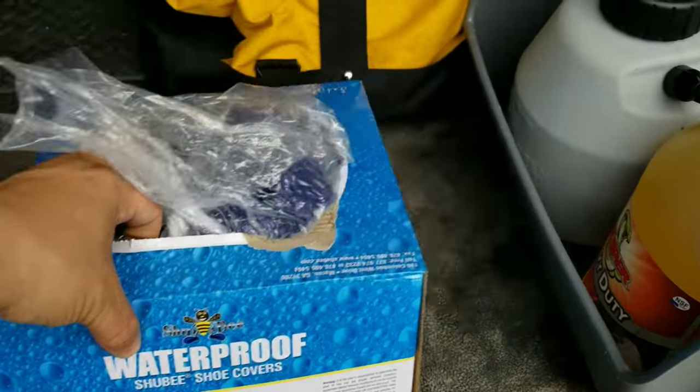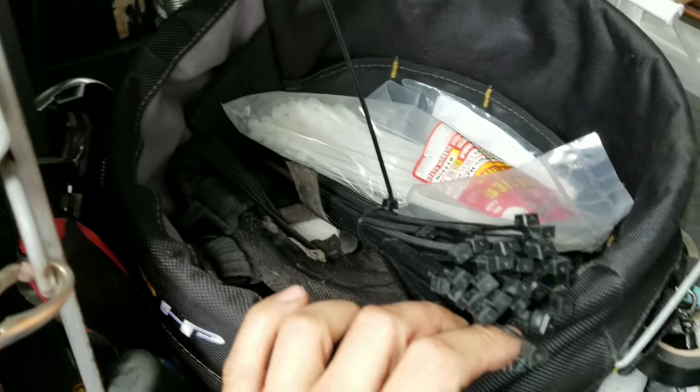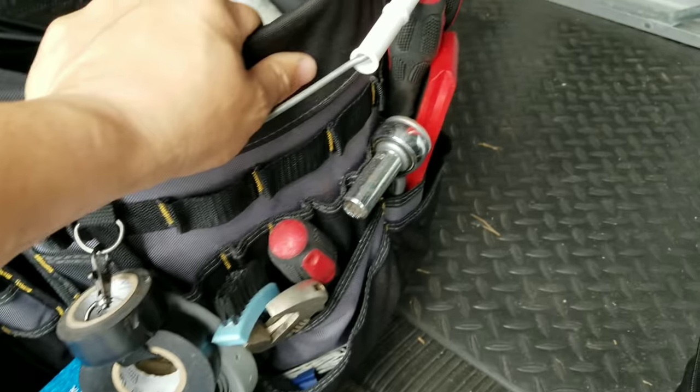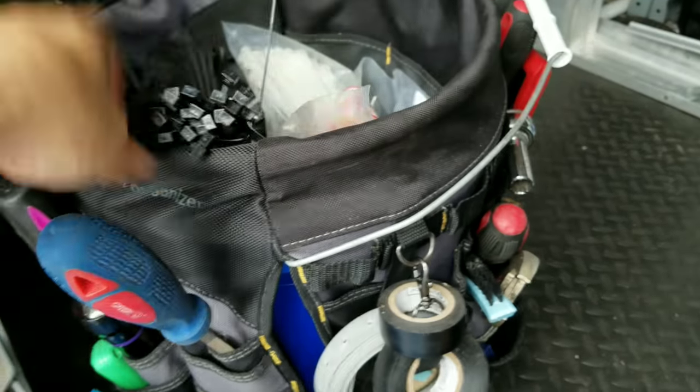Got my shoe covers. This is another catch-all — just got a whole lot of stuff. An extra set of knee pads in there, extra electrical tape, couple brushes, adjustable wrenches, extra sockets, levels, screwdrivers, wire strippers — just more Allen keys, big adjustables.